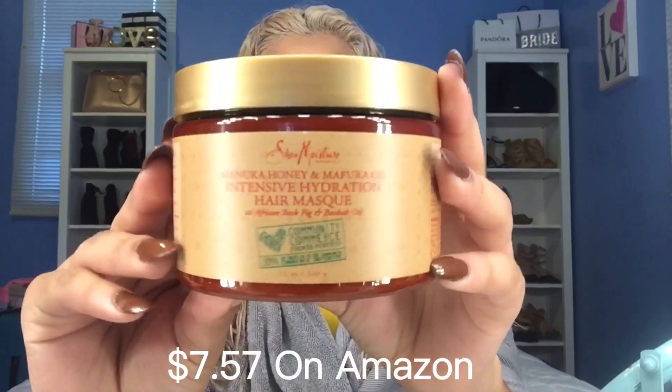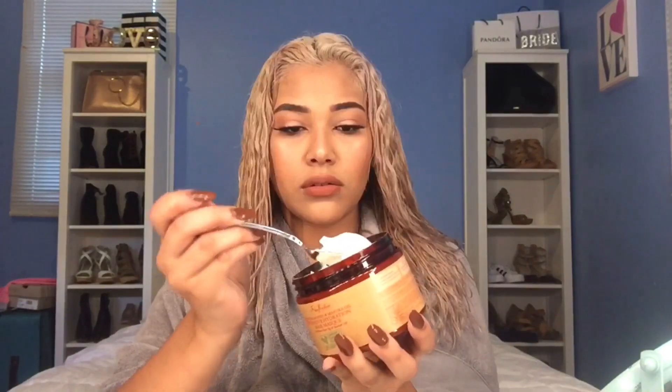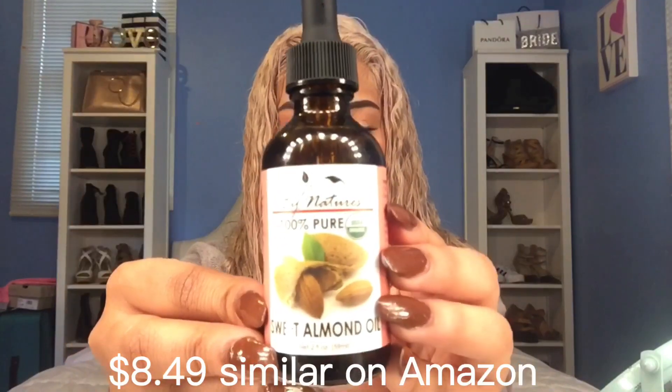I grabbed a mixing bowl to mix all the products I'll be using. The first product is called the Manuka Honey Hair Mask by Shea Moisture — go ahead and add three scoops to the mixing bowl. Once you have that, grab the sweet almond oil and add three drops.